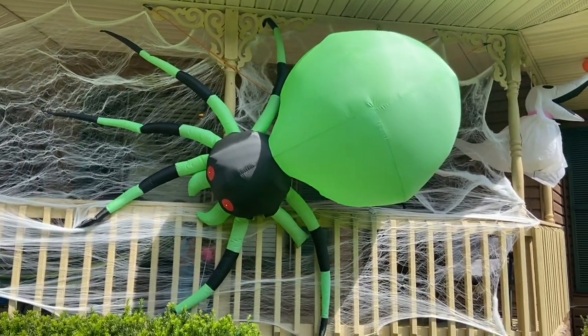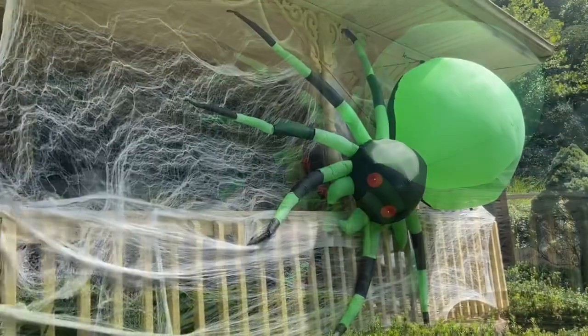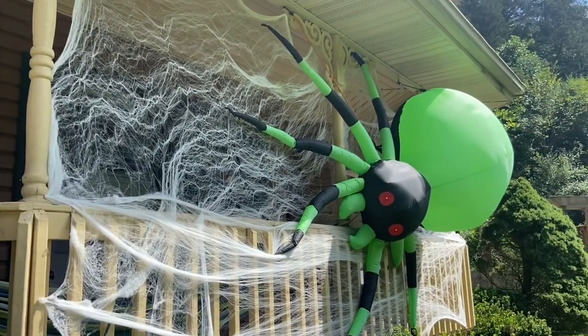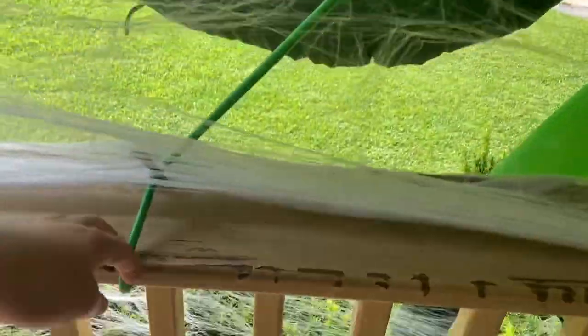If you have one of these spiders, here's an idea for a pretty cool decoration. I'll walk around here and show you how he got the spider hanging up there real quick. It's kind of hard to tell, but on the base of the spider, he hooked bungee straps to different parts and got them hooked around the porch.